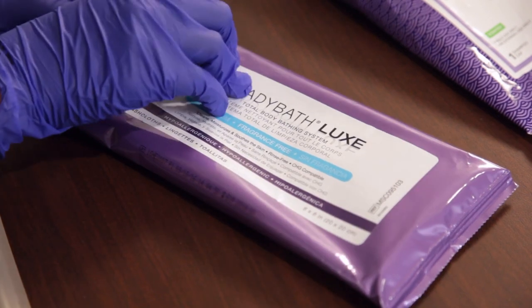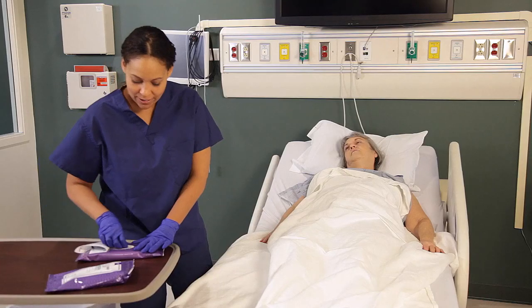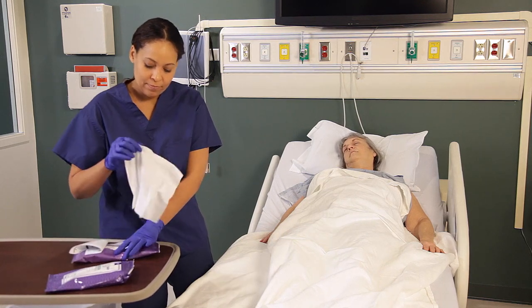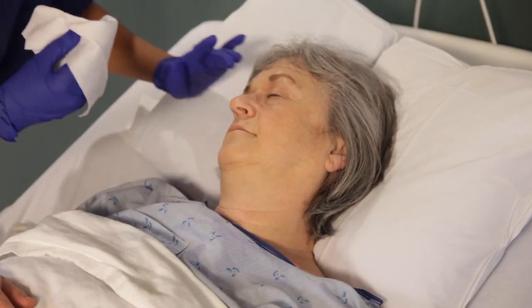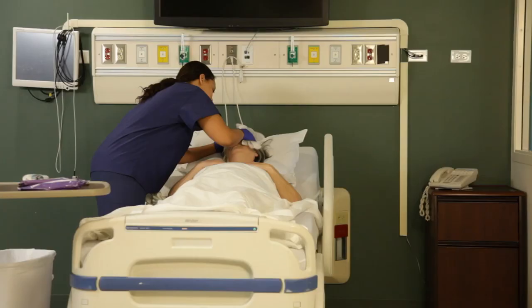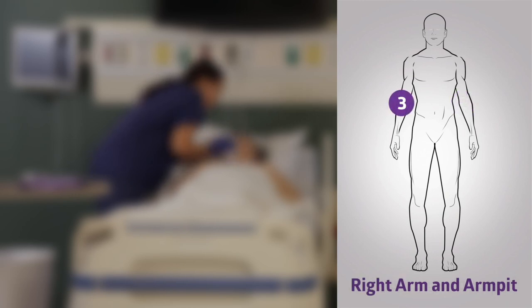If using an eight-count pack, peel open the label and pull the sticker back. Remove the first cloth to cleanse the face, neck, and chest. Use the second cloth for the left arm and the armpit. Use the third cloth for the right arm and the armpit.